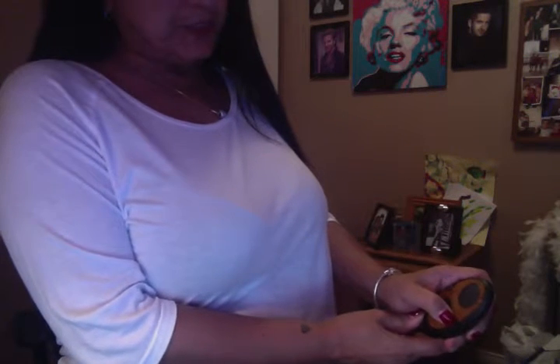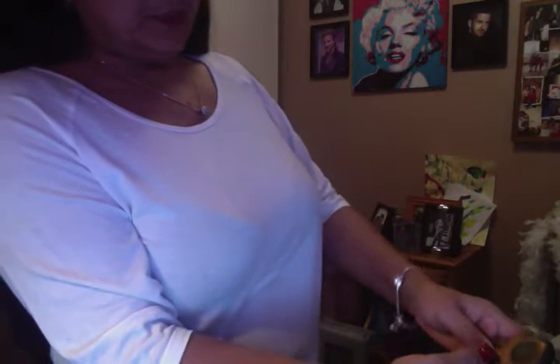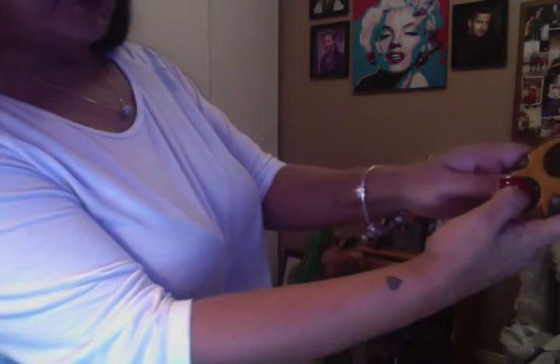you have this gadget here. You hold this button down until it actually comes on. This button here will give you the different intensities. And then these two arrows here — you have to press them one at a time while you have the belt on, and you'll start feeling a tingling. So you set it to however much you can take. Make sure you do it like this so that you're doing it evenly.